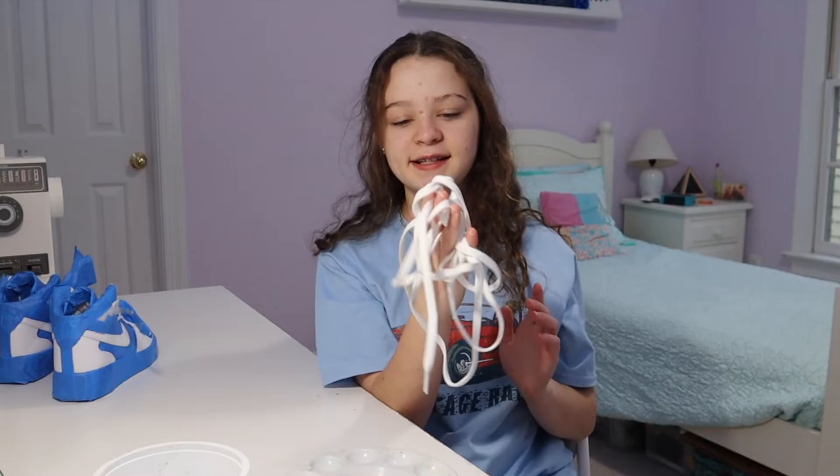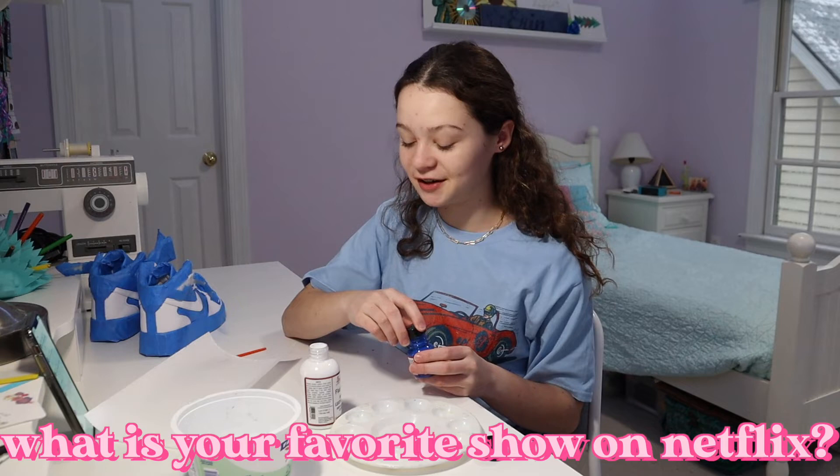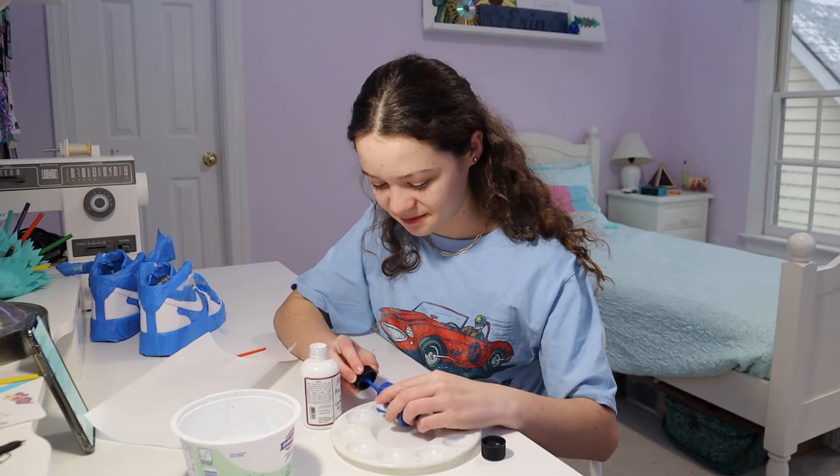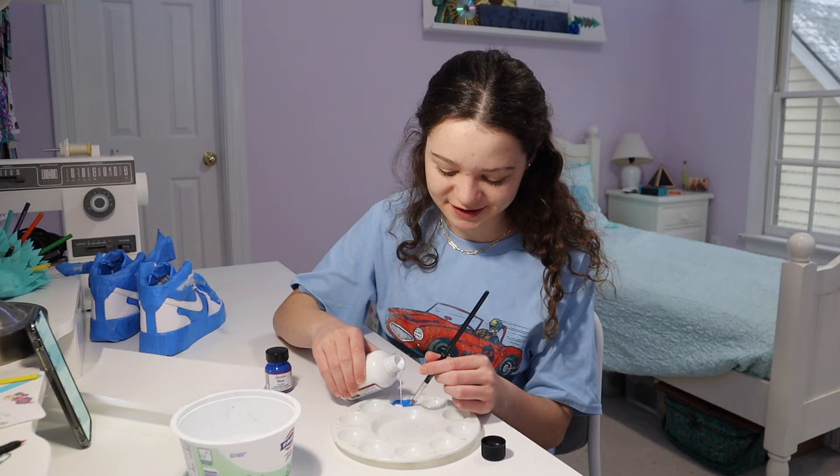I did take the laces out. I'm using Angelus leather paint — I've used it one time before. First question: what is your favorite show on Netflix? That's a tough one because I literally don't watch shows on Netflix. Currently my mom and I are watching a show called On Point on Disney Plus — it's about ballet. We already watched it about a year ago but we're watching it again.